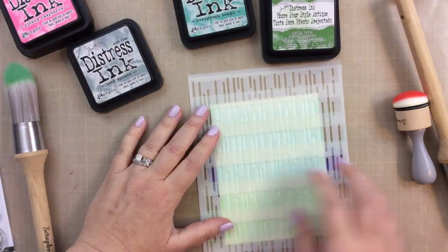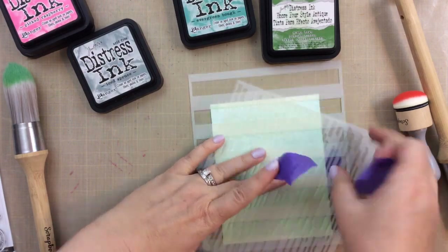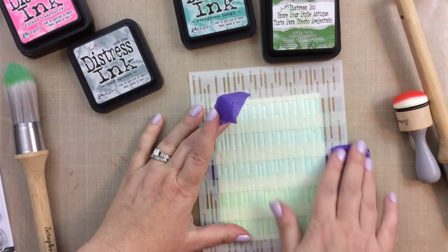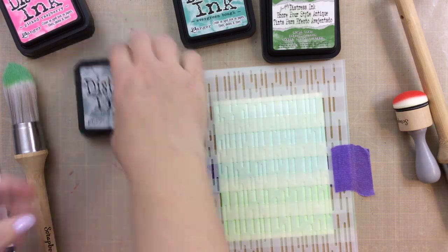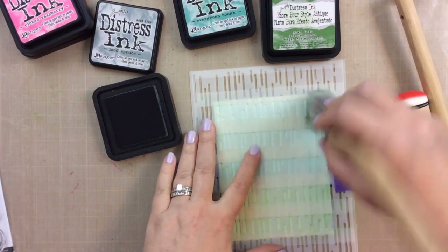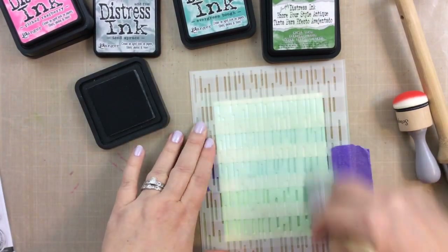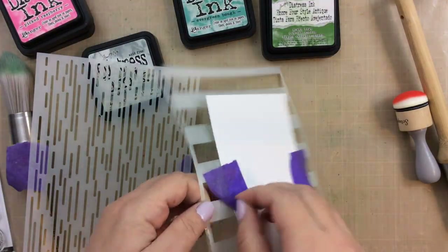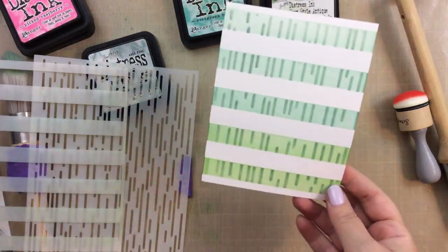Now I'll use this one that kind of looks like rain or laser beams to me. I was trying to decide which direction I wanted this to go and finally decided on this direction. I'll add this Ice Spruce with the same stencil brush and just quickly go right over the top — I did leave that other stencil on for this one as well. So you're only going to get those laser beams where you have a stencil line. You see that? That looks really cool — so much fun to do.